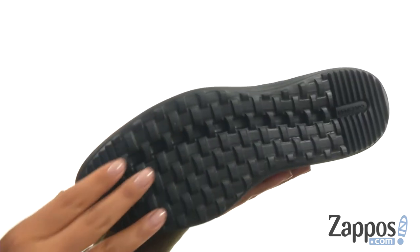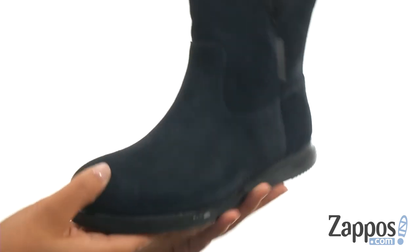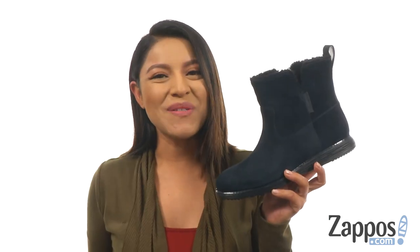At the bottom, there's a synthetic weave-embossed tread outsole. Keep your feet nice and cozy this winter with this fantastic pair from Cole Haan.